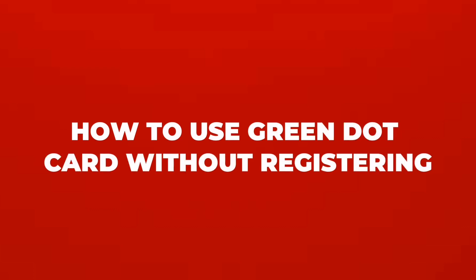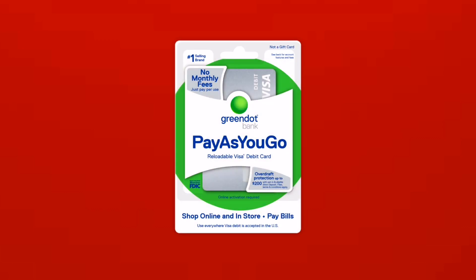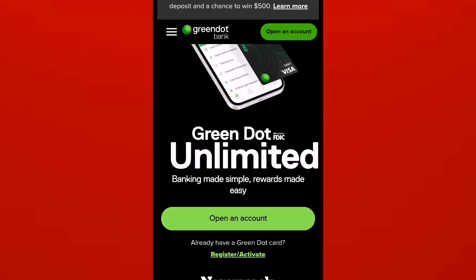How to use a Green Dot card without registering. Green Dot encourages users to register their cards for security or other benefits. However, if you choose not to register your Green Dot card, you can still use it for certain transactions.